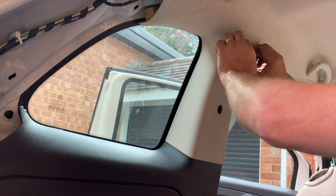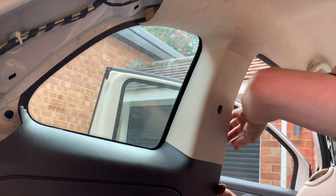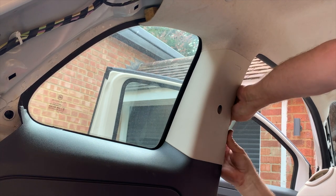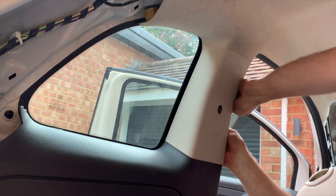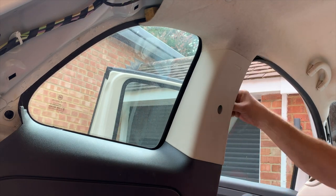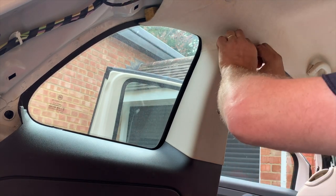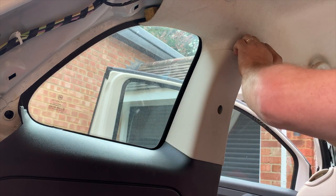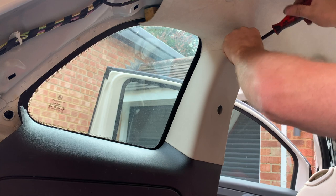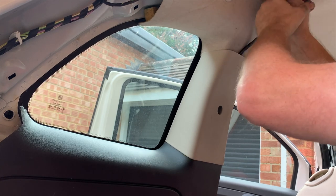It's held on by two poppers at the bottom. Next thing you've got to do is pull off the door rubber — not take it off completely — just needs to come out like that. Again push it out the way. Then you need to get your fingers behind the panel if you can, or use a tool if you can't.